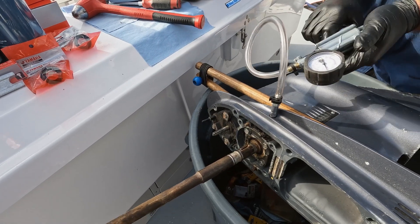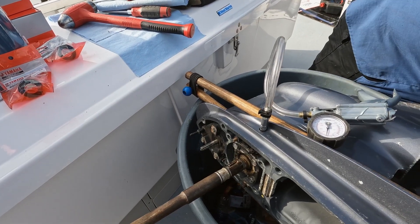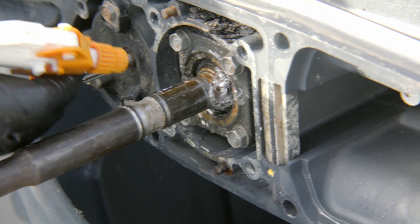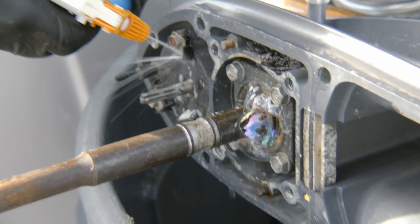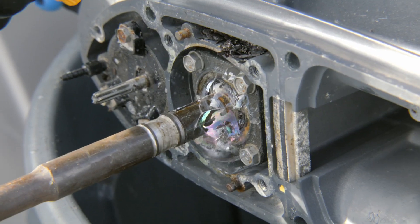You can see the water coming out, but the true test is to get some soapy water on it. Look at that — see the bubbles coming out? That gives you a visual. We'll get this seal here too. There's a prop shaft also, but the drive shaft seals are shot.